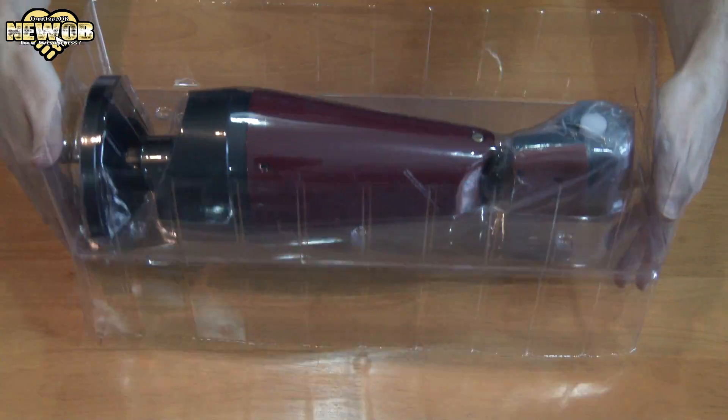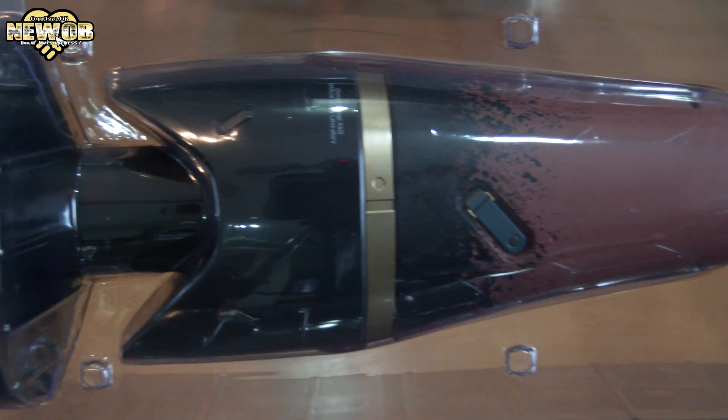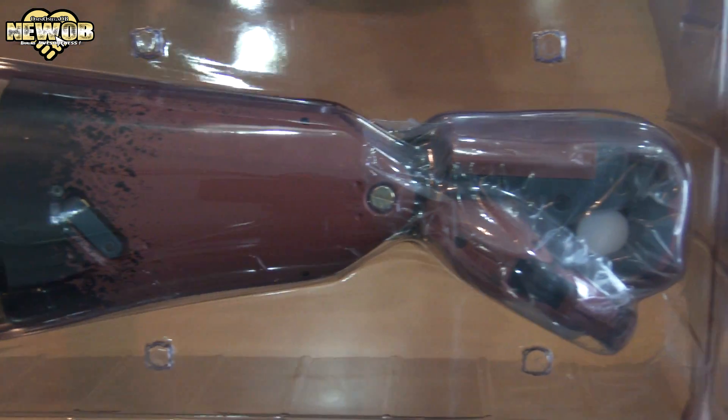Whoa! Nothing else in the box. It's pretty heavy. So there it is in the plastic. As you can see, it's the actual size — the bionic arm, still wrapped in its plastic.